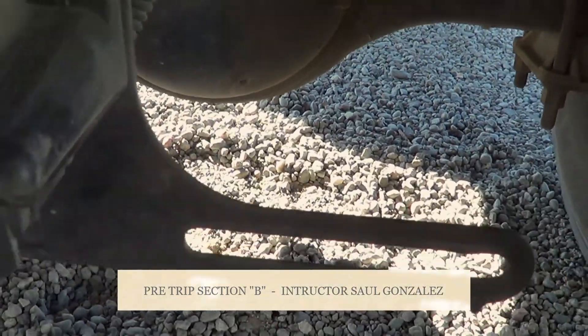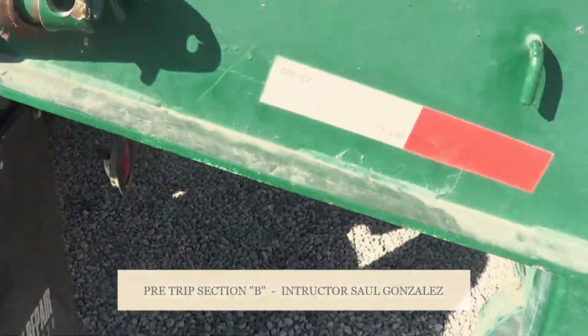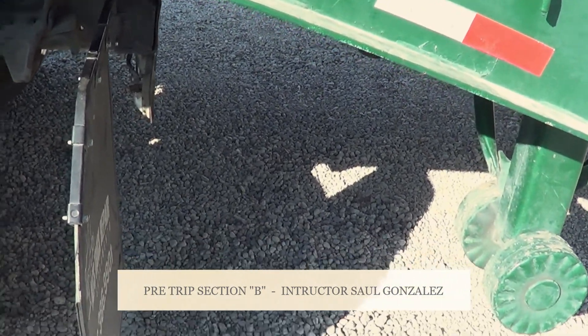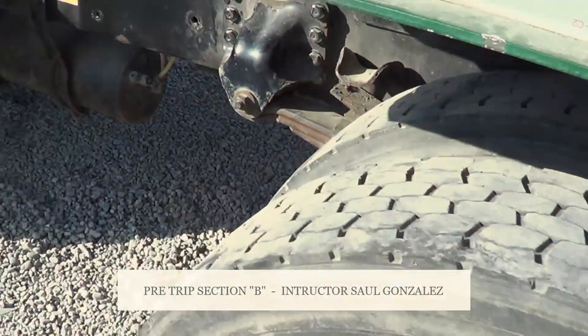From there, you guys are going to come up top again. Between my landing gear and my vehicle is a proper distance to perform a 90-degree turn. From there, this concludes my V pre-trip, and then I will start inspecting my couplings.